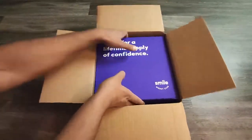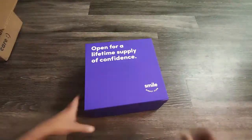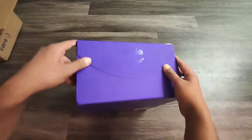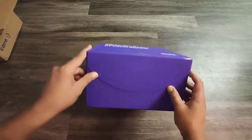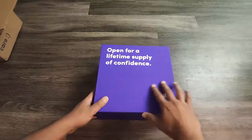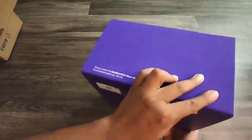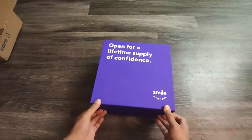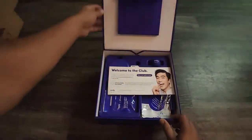Inside the package you can see there is a box which holds all the contents of my aligners. I'll open this box — you can see it has a rubber finish and 'SmileDirectClub' is imprinted on it. The box looks good overall, with a design on the sides and a rubbery finish throughout.